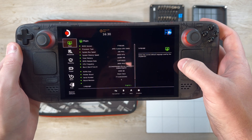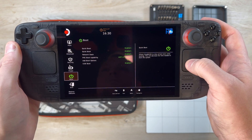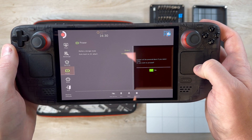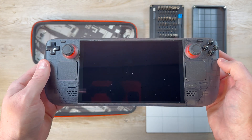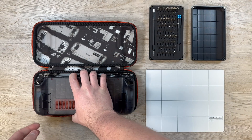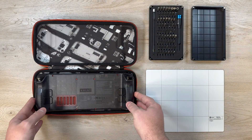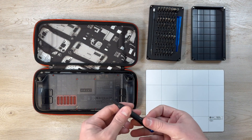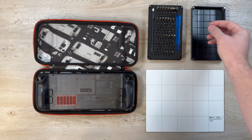From here go ahead and click on the setup utility button, then power in the left column, and then turn on battery storage mode and click yes when prompted. By turning this on you're basically telling the Steam Deck to not power on at all even if the power button is pressed until it's been plugged into a charger, just to prevent the Steam Deck from turning on while you're working on it. Now let's get into the teardown.